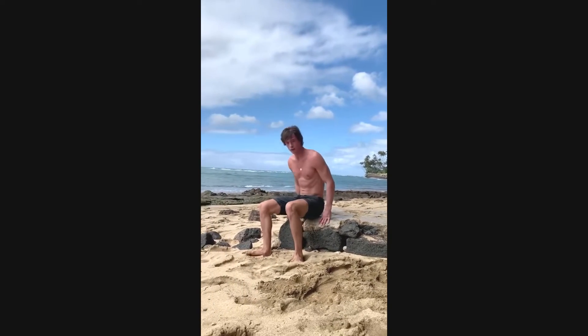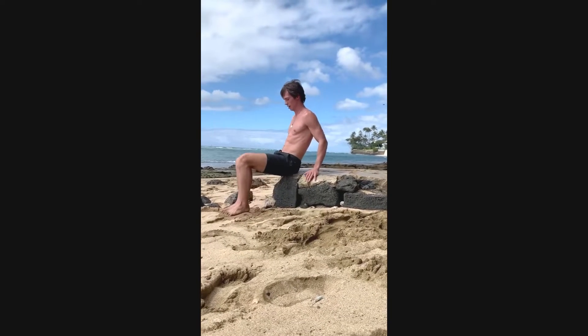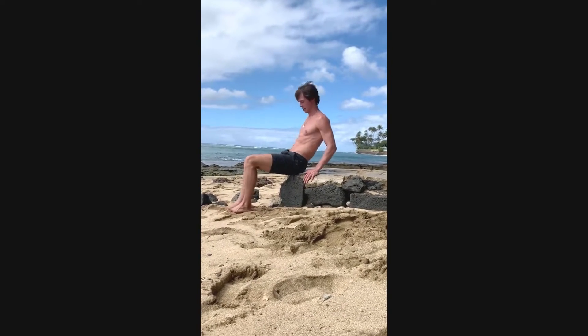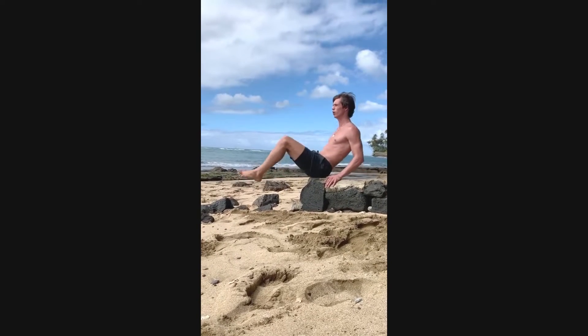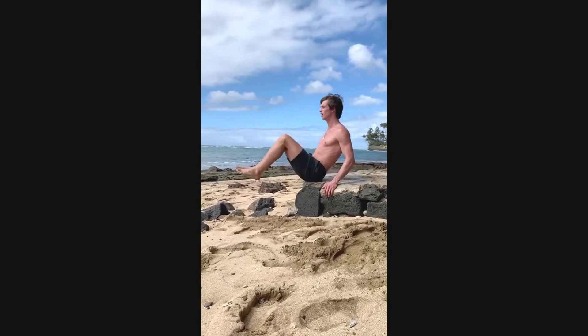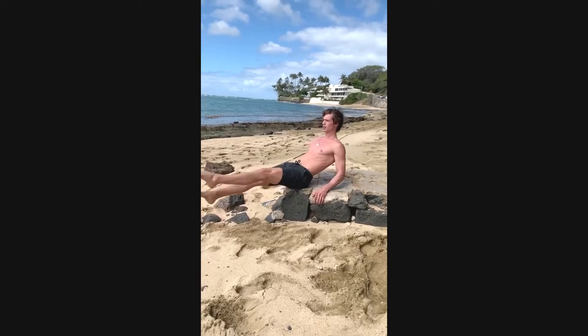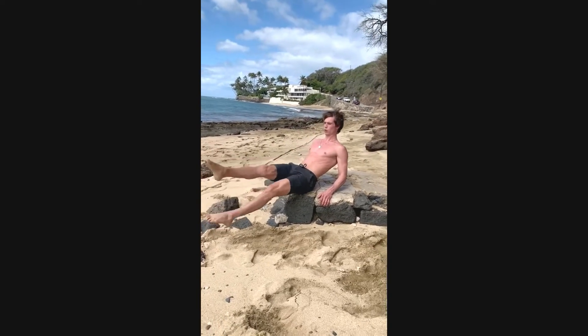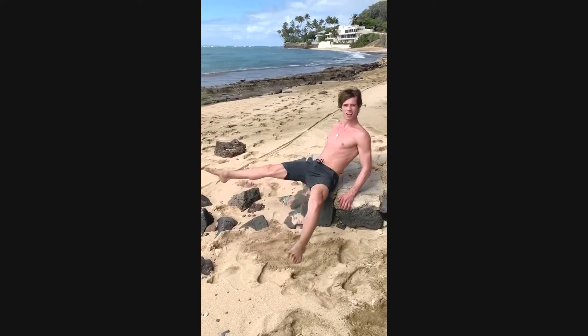Also on this same rock, for an ab exercise, you can find a comfortable spot using your punches. You can straighten the legs, put some scissors, and do some sideways.